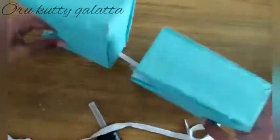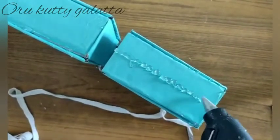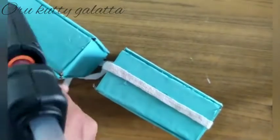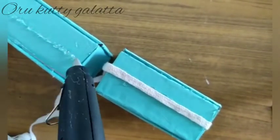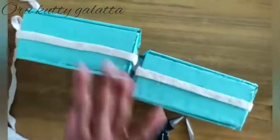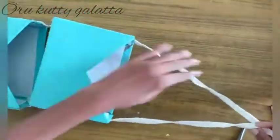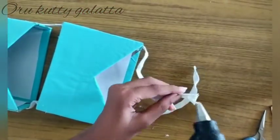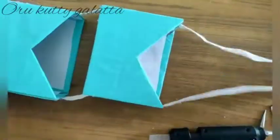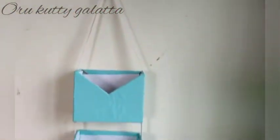We are going to join the thread on the side. Place a gap over here and keep it on the other side. We put a little inside and place it in the middle. Now we have got an organizer ready.